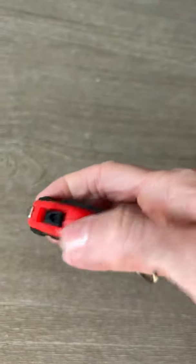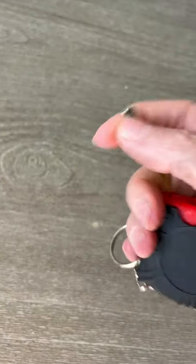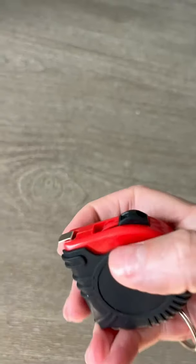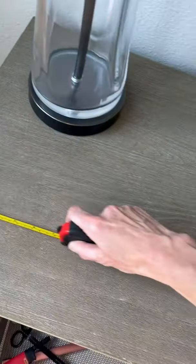It's made out of a good strong plastic, and the metal part for the actual tape measuring device is made out of metal — very good quality there. I'll go ahead and demonstrate for you how we can pull it out to measure.